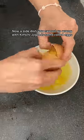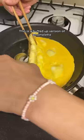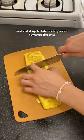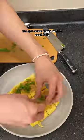Now, a side dish you can not go wrong with kimchi jjigae is some rolled eggs. This is the Korean equivalent to an omelet. Basically, what you want to do is keep rolling the egg on itself to create a bunch of layers and cut it up into bite-sized pieces towards the end. And if you've never tried this before, go get some eggs right now and cook this.